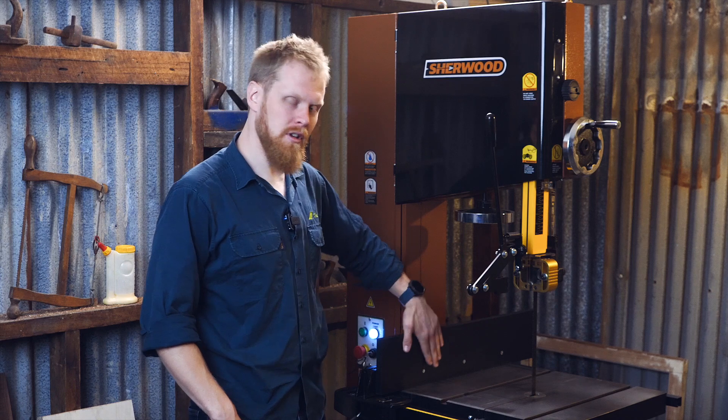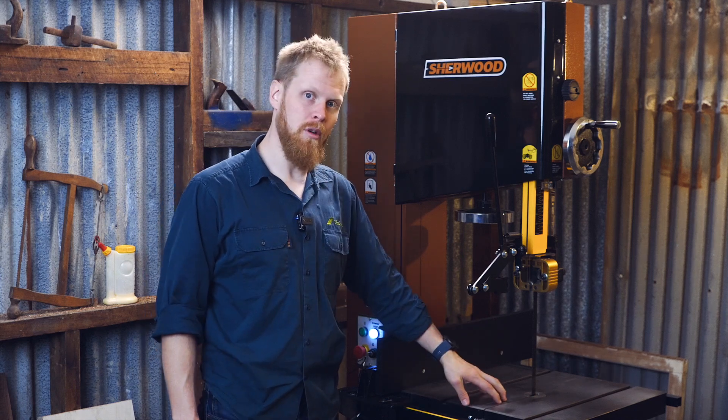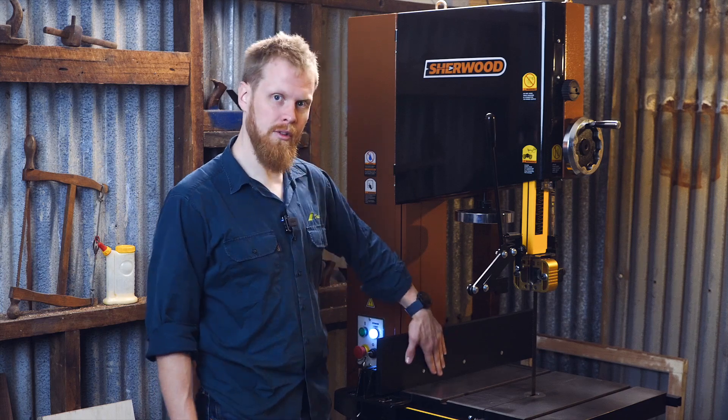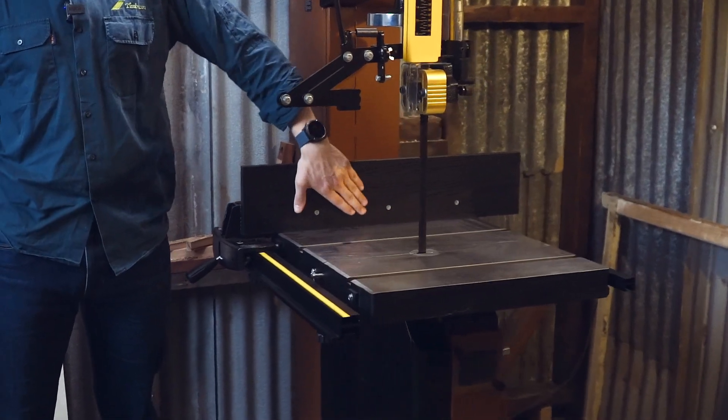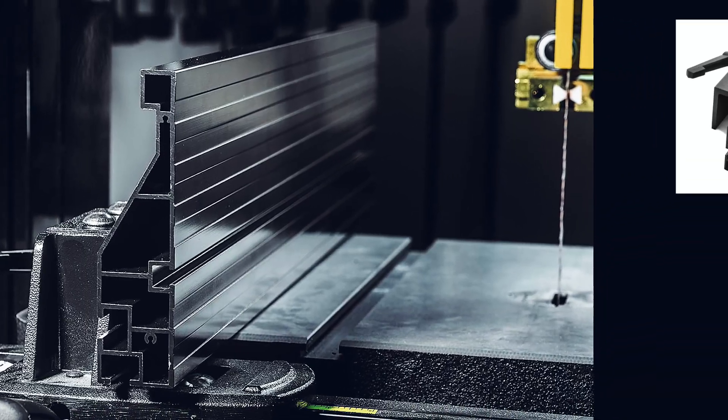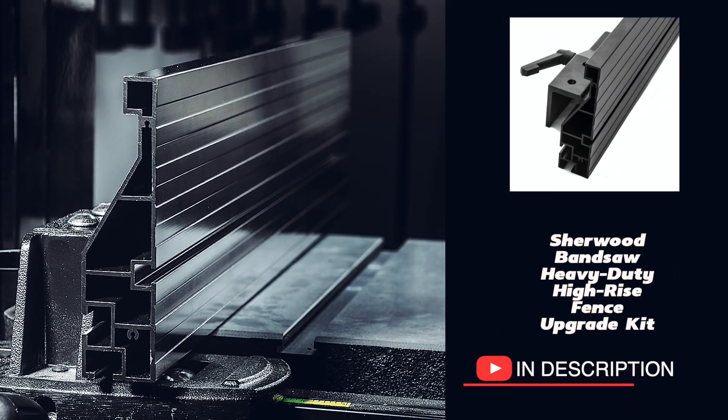Now at about mid-range, you've got your heavy-duty cast-iron tabletop. You've got your heavy-duty rip fence, which comes with a piece of laminated melamine to give you a little bit more support up high. The heavy-duty high-rise fence is sold separately. And of course, your 45-degree tilt.